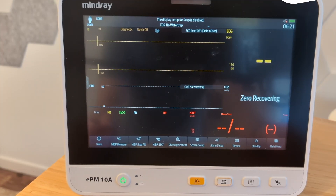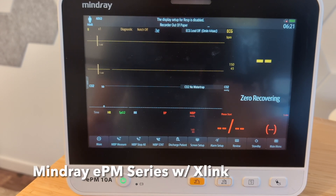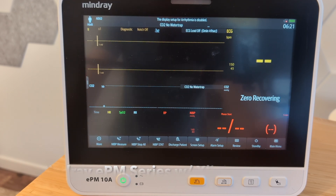Today I'm going to show you how to configure this Mindray EPM 10, which would be the exact same thing for EPM 12 or the M series, but this happens to be an EPM 10A. I'm going to show you how to configure this for use with the X-Link adapter.